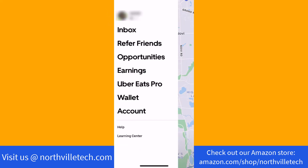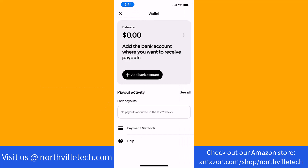On the left side menu, you will see an option for Wallet. Tap on Wallet. Here, you will see a button that says Add Bank Account. Tap on Add Bank Account.